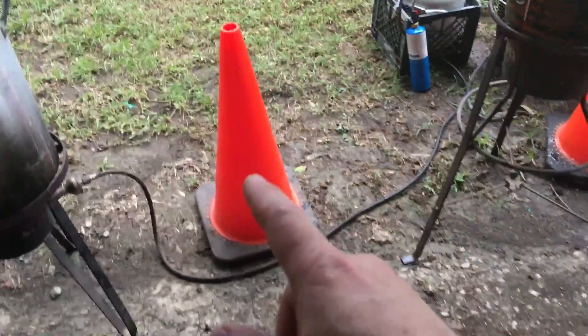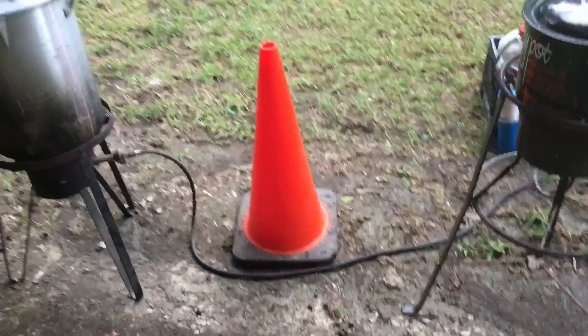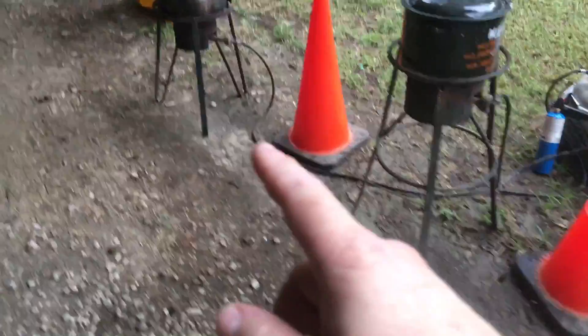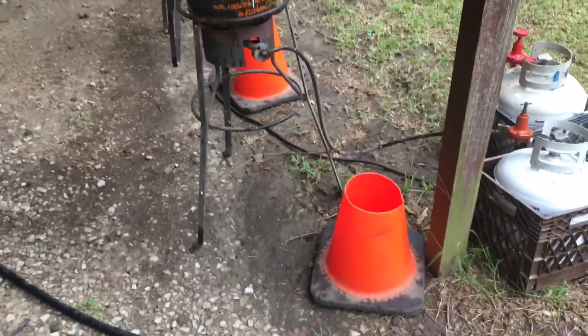And the cones — well, they're just to keep folks from walking through here. That's a hazard with the gas lines running through there, and we don't want people tripping, so we just put the cones up.